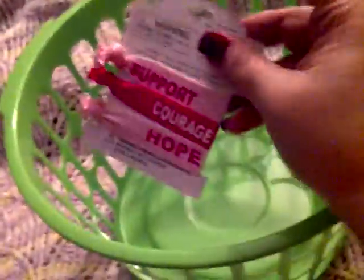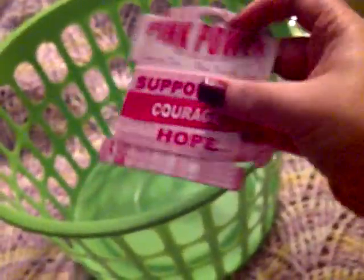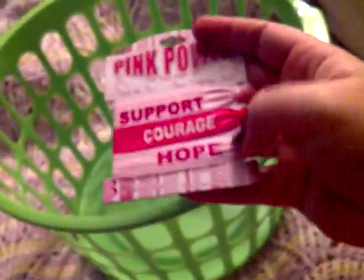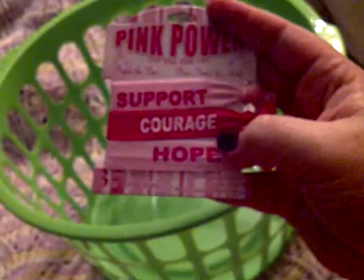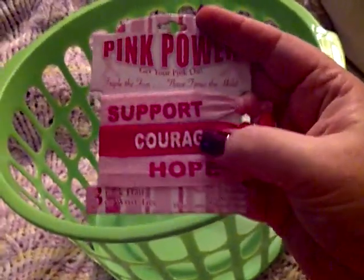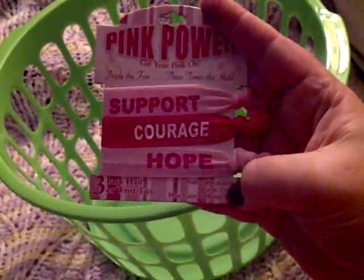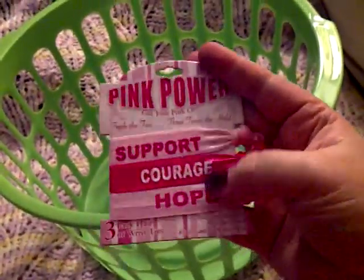They also had these hair ribbons for breast cancer awareness. I've seen people in hauls wear these types of elastic hair ties as bracelets. I thought this one would be nice to wear as a bracelet — there are three in the pack.